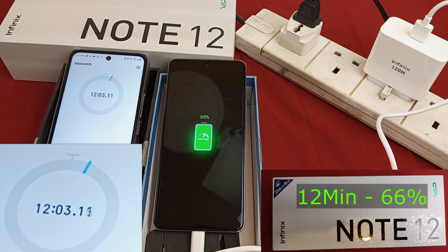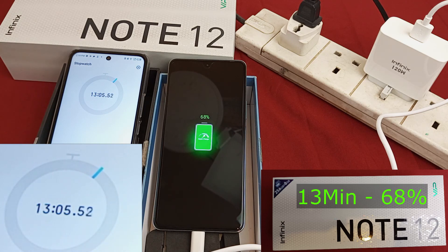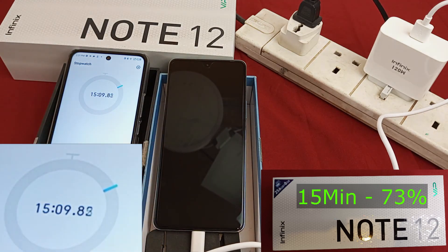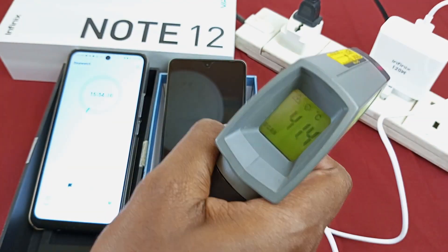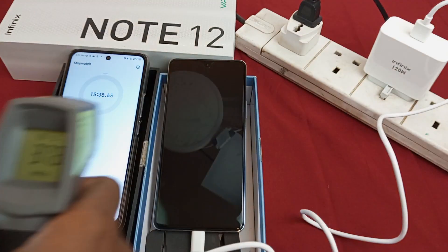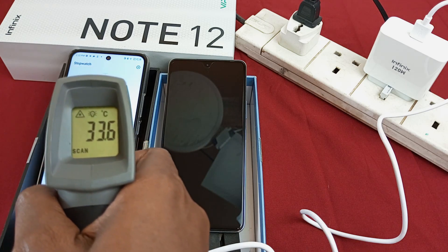66% after 12 minutes. 68% after 13 minutes. 71% after 14 minutes. 73% after 15 minutes — it seems like it's slowing down. The charger connector is at 41 Celsius. The phone is at 37 Celsius. For reference, the timer phone is only at 33 Celsius.